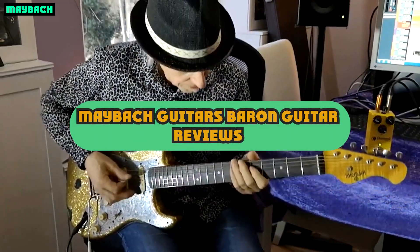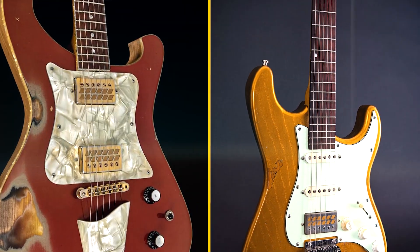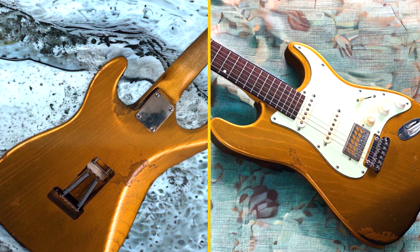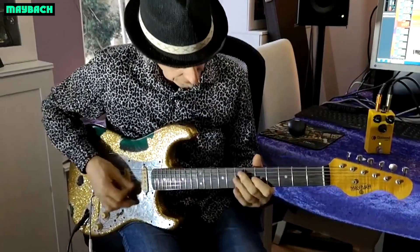Maybot Guitars is a European guitar brand known for its high-quality, handcrafted instruments inspired by vintage guitar designs. The Maybot Baron is one such model that has garnered positive reviews from guitar enthusiasts. Here are some key aspects of the reviews.